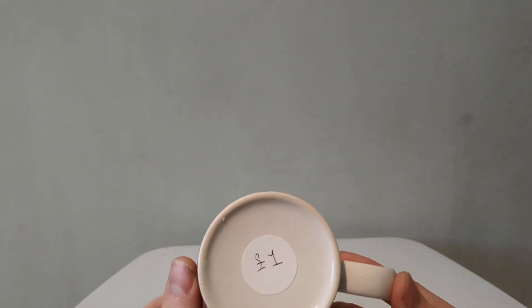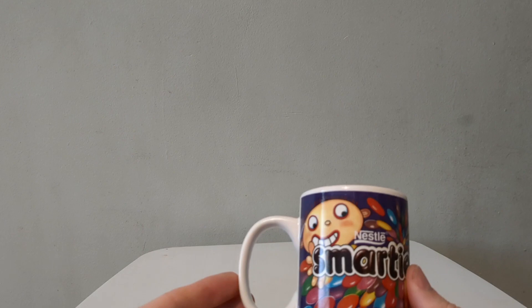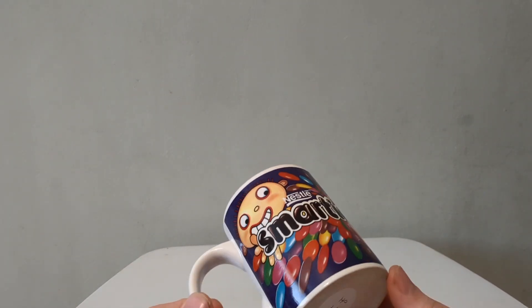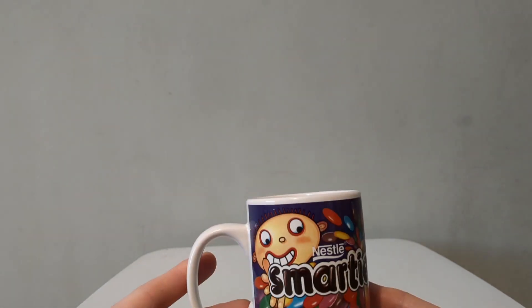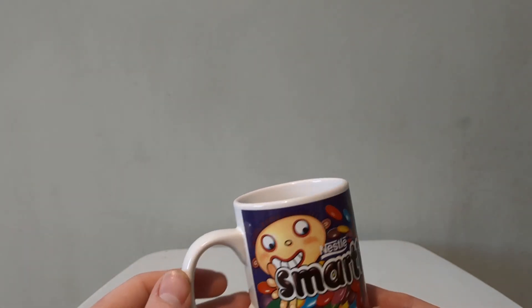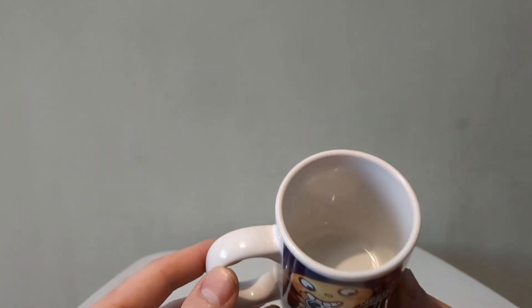It was only a pound. Maybe you have this Smarties mug originally from when it was released — I'm guessing it came with an Easter egg. I haven't managed to find the exact date yet, so let me know in the comments if you know it yourself. It was a pound and it's in really good condition; it doesn't look like anyone's had a cup of tea out of it.